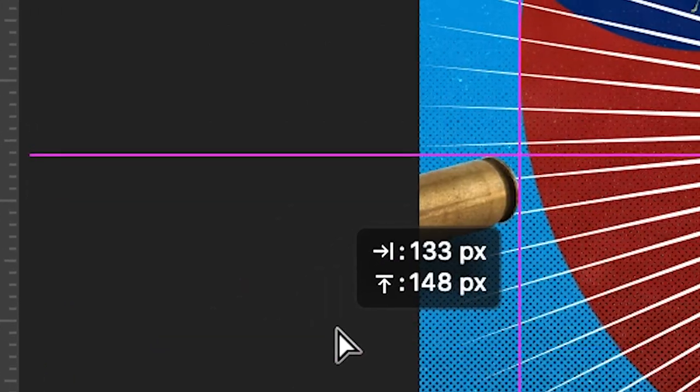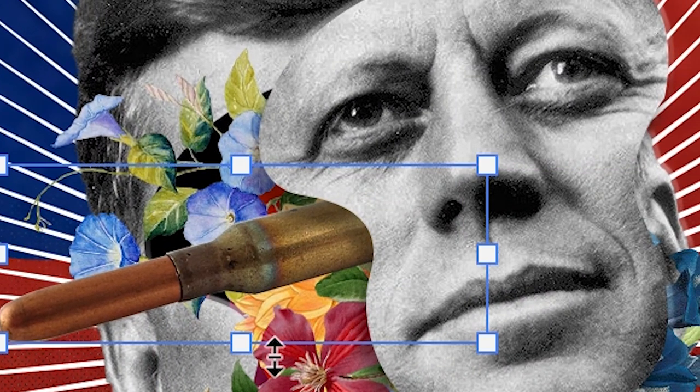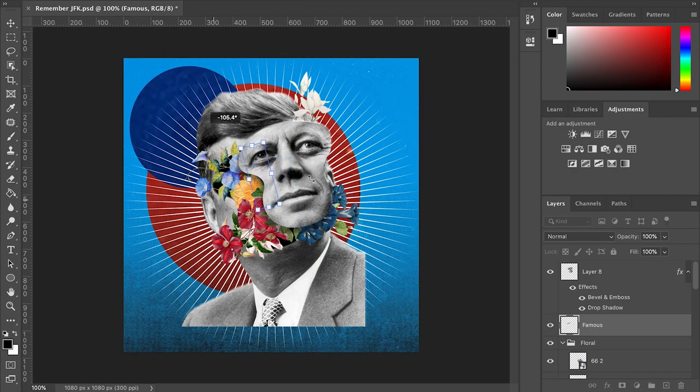And now, for the part that you've all been waiting for. Ignore the fact that I named the bullet 'famous.' Let's get on to the next step.